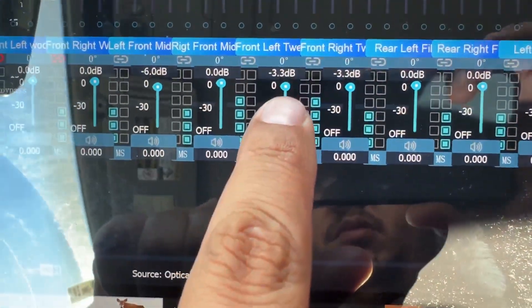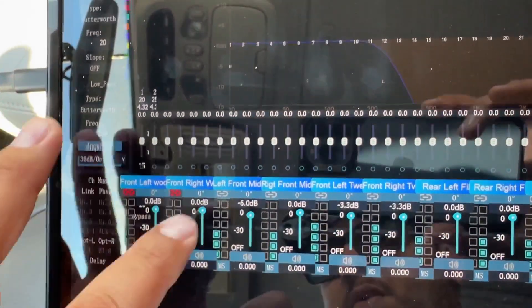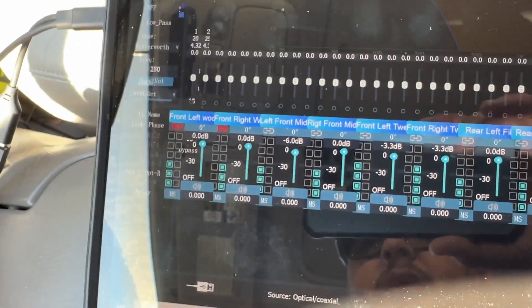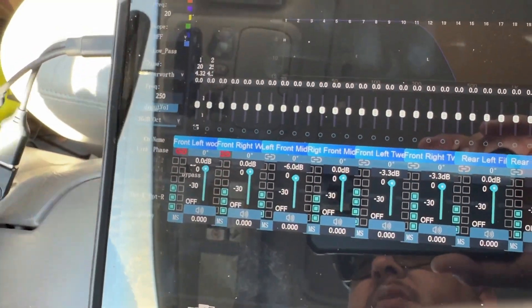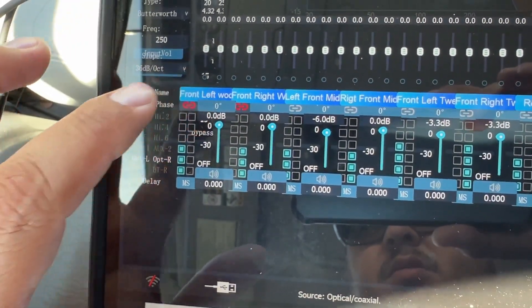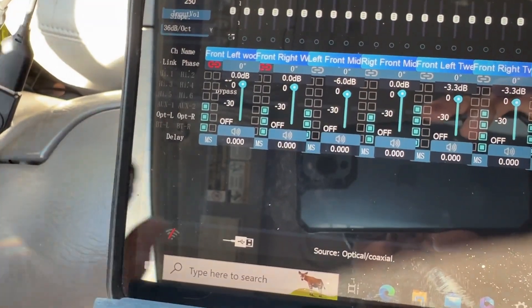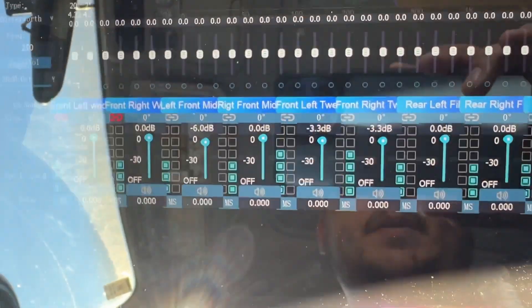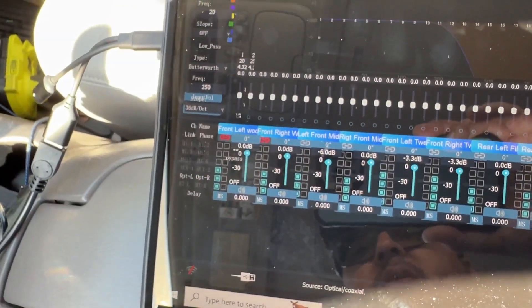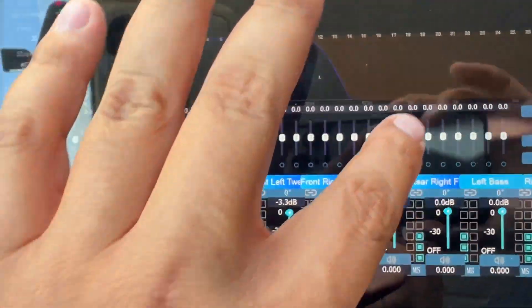You can also turn the volume down on individual channels — I have the tweeters turned down about 3.3 dB. You can also flip the polarity here without going into the wiring — just click and it'll go 180 or zero degrees, so you can flip the phase on any speaker. Another function is millisecond delay, which I haven't set up yet, but it's offered in this DSP. For the price, it has some pretty good functions.